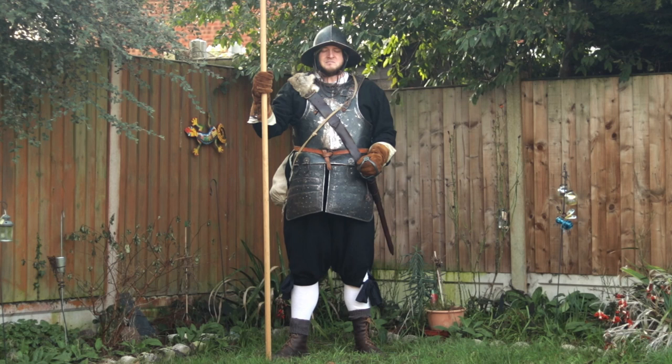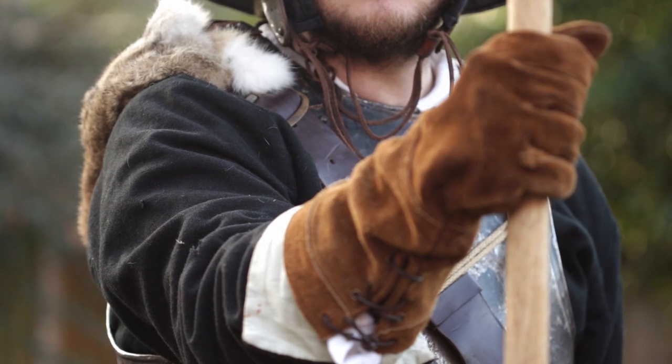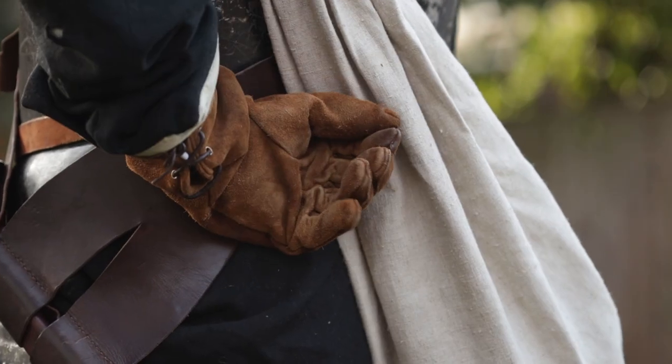Order your pike! Have your pikemen standing straight, facing the front, holding the pike upright with the right hand at around shoulder height and the butt resting on the ground outside the right foot. The left hand should be resting on the hilt of the sword, or in a loose fist behind the back at waist level.